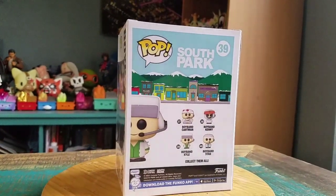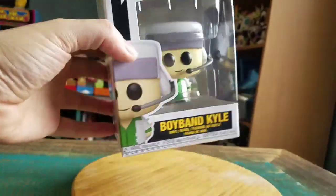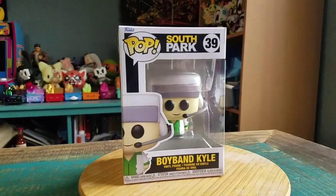We got the rest of the little boys and everything there too. So fun, but we'll pull this version of Kyle out so you guys can see him up close.